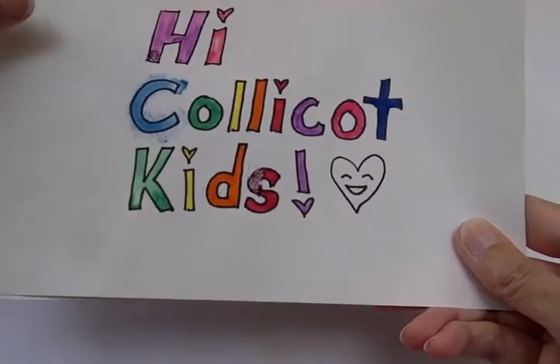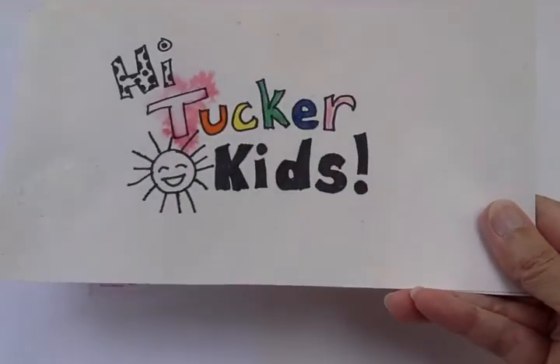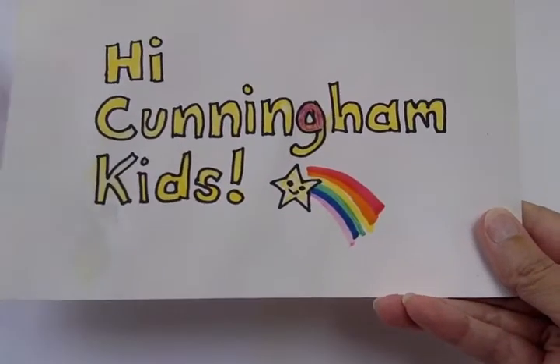Hi Glover Kids! Hi CollieCot Kids! Hi Tucker Kids! Hi Cunningham Kids!